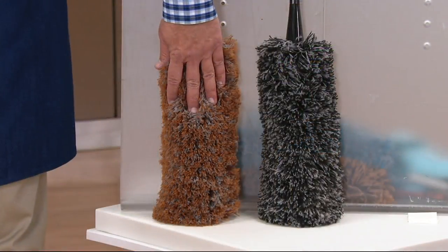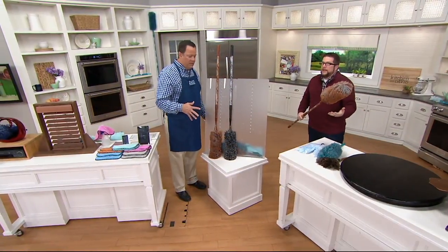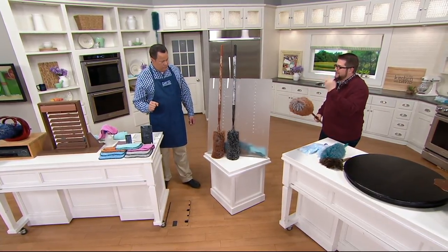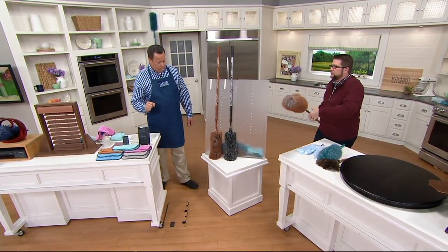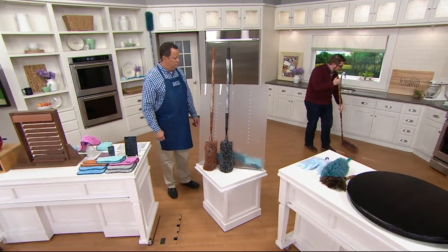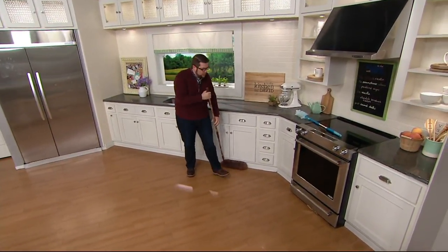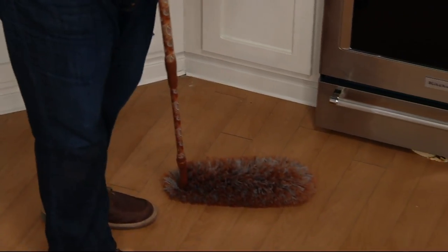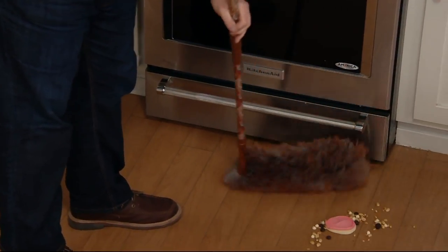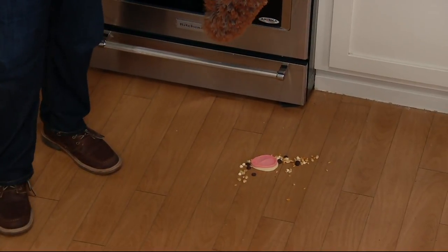We only have black and copper remaining. If color is unimportant to you, just get on the line and order one. This is a tool that allows you to make quick work of dusting, not just high but down low. This extension pole is bendable — I can put it down low and come right up against the baseboards. I don't have to get on a chair, a ladder, or on my hands and knees. And how about underneath your appliances? Look — I can get all of this mess out of here, just like that.